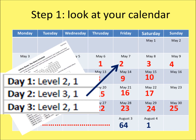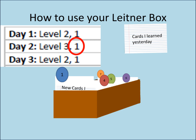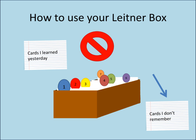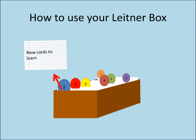On day 2, look at your calendar — it should say day 2. The Leitner chart says Level 3, 1. There is still nothing behind Divider 3, so look behind Divider 1, where all the cards you studied the day before should be. Remove the deck and review each card. Every card where you correctly remember the answer before looking, place behind Divider 2. Every card you did not remember, set aside. When you have gone through all the cards, pick up the ones you set aside and go through them again — whenever you remember the answer, put the card behind Divider 1. Do this until you have finished all the cards. Then take your new learning cards and repeat as you did on Day 1.